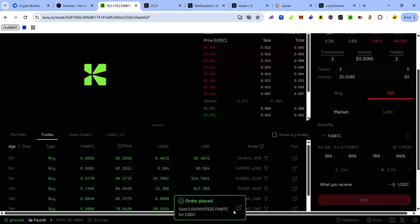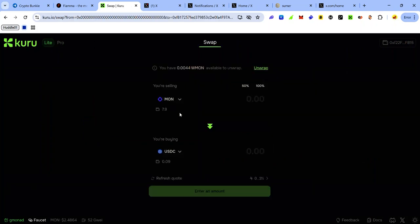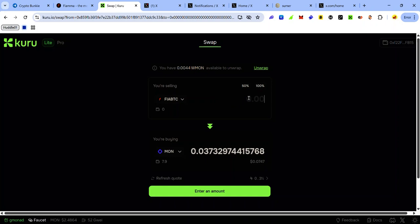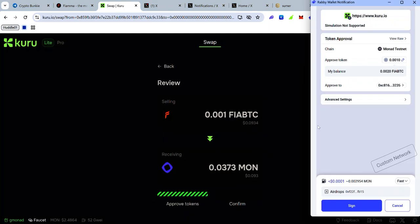You can also use the Quick Swap feature. Switch to the lite version by clicking Lite, click the dropdown to select the token — search for FirBTC and select it — then select the token you want to exchange for on the second dropdown. I want to swap FirBTC for MON, so I enter the amount of FirBTC I want to swap and click Swap, then accept the request in my wallet.